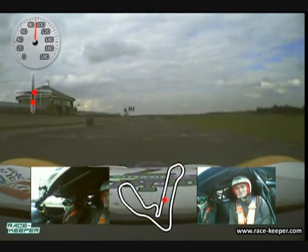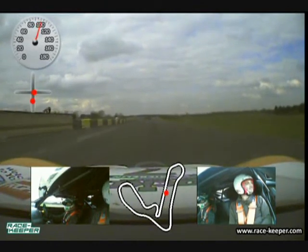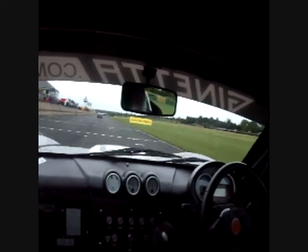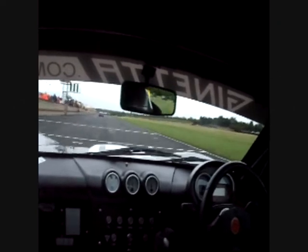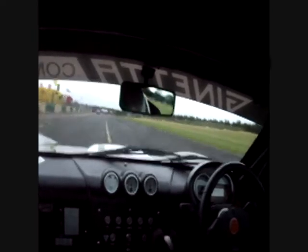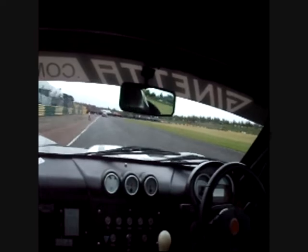We're now going to go on board the Ginetta G40 for a proper speed lap, and this is from qualifying last year. So again a little bit different — less power, different gears, different ratios and such like. So again we're going to be down a couple of gears into turn one.